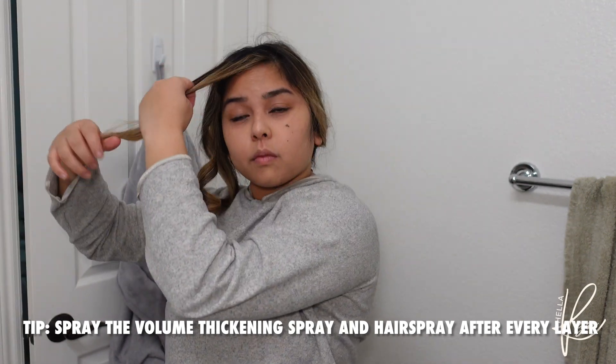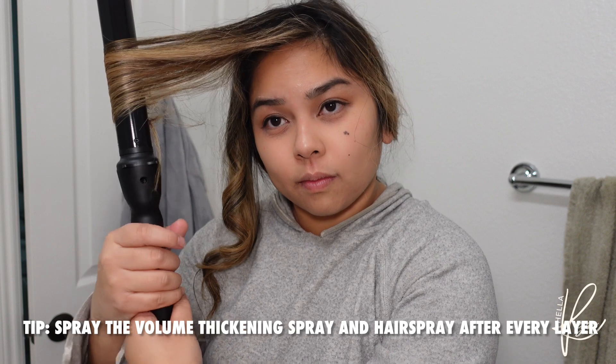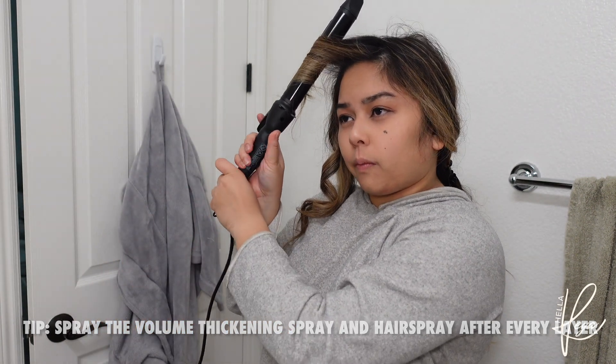For the money piece, you want to be very careful. Whether this is your bangs or the front money pieces, curl outwards and when you let go make sure you're very careful with it. I don't do the twist part with the money piece because I just want to make sure I don't rip it off. Afterwards you can fluff your hair, and use more thickening spray if you want it thicker.